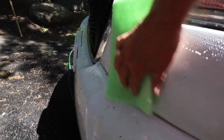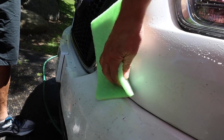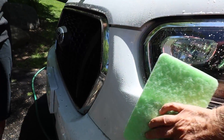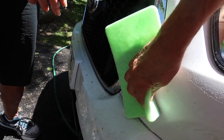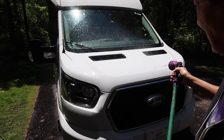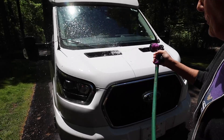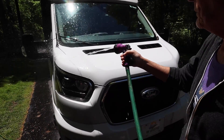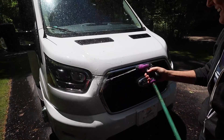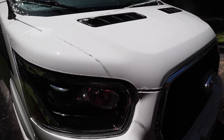Some of these spots are pretty hard to get off, but it says you might have to wet it down again and try again — these bugs have been on here a while. This is awesome, look at how clean this is now and it didn't take a lot of elbow grease. This is a wonderful product. You can get a package of one or a package of three — I'd recommend three.